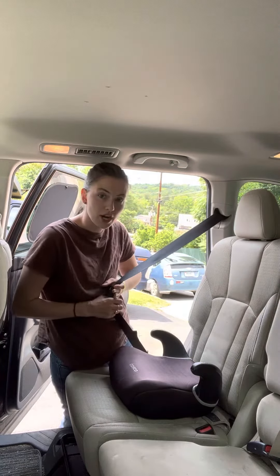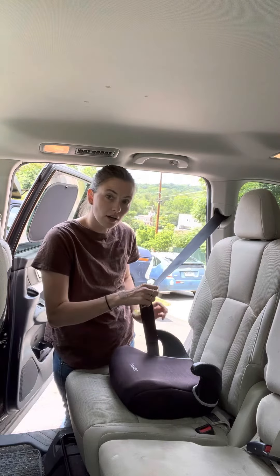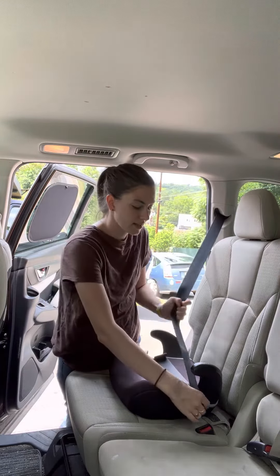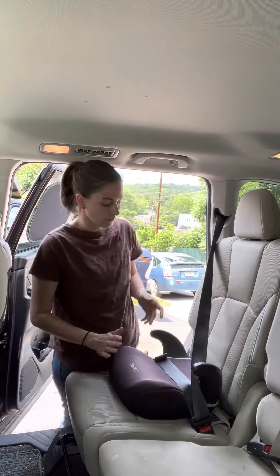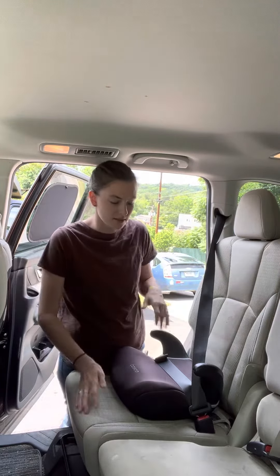You would take your seatbelt across your child — your child is probably sitting here. This lap belt goes under the armrest, this one goes over, and on this side they both go under. You can pull it up like this to give your child some pressure on them.